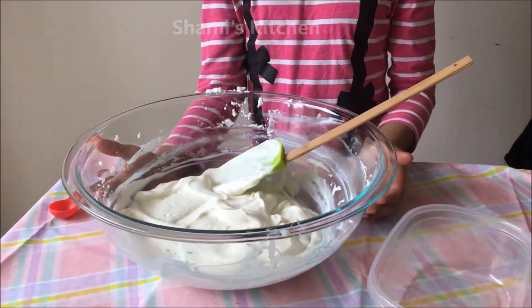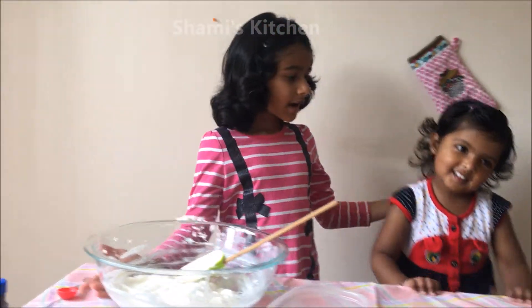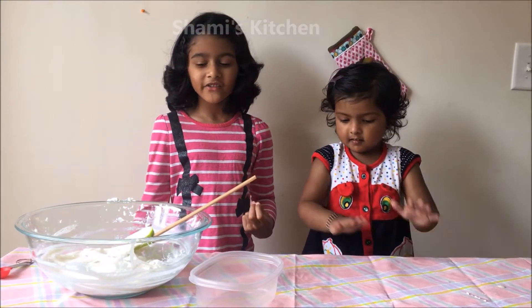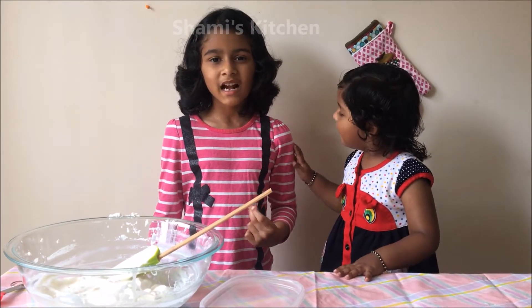We are done folding it. By the way, I have invited my friend Leheri and she is just 2 and a half years old to taste my ice cream.